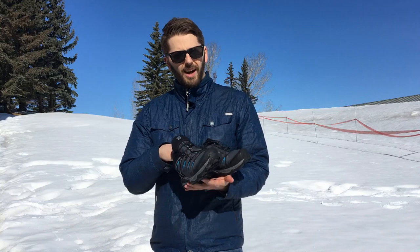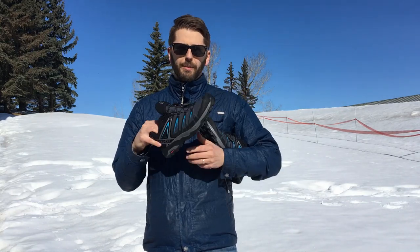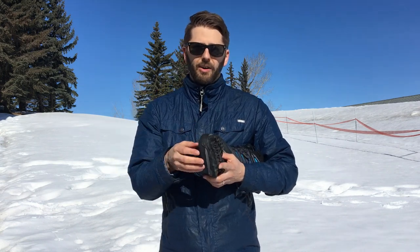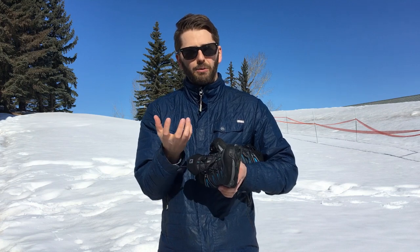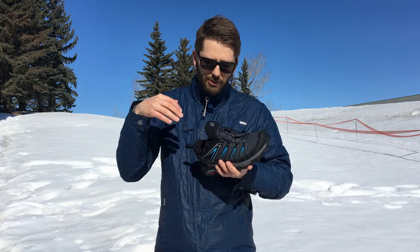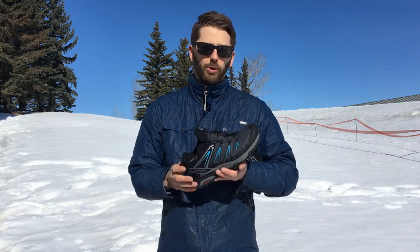Tip number two: do not overstuff your shoes. You need to wear warm socks, but you want to make sure your boots are not too tight. You want to leave a little pocket of air around your foot between your sock and the inside of your boot. Your body heat will warm that air up and that helps keep your foot warm. If your shoes are too tight, if you've stuffed too many socks in there, you're not going to have that pocket of air and your feet will get cold much quicker.